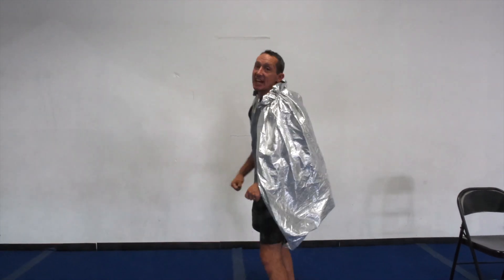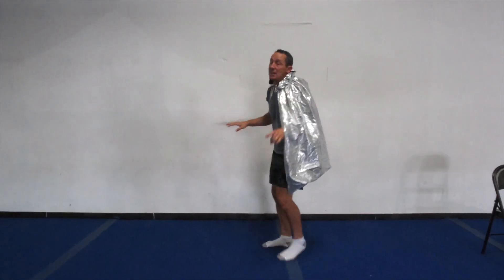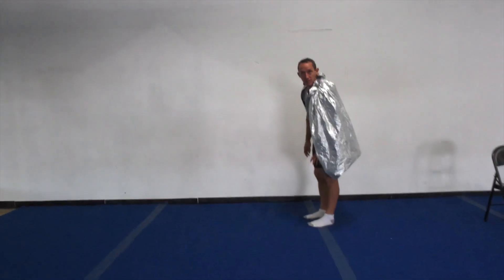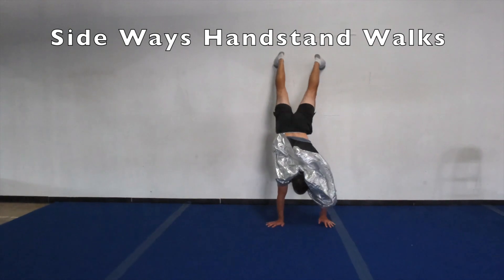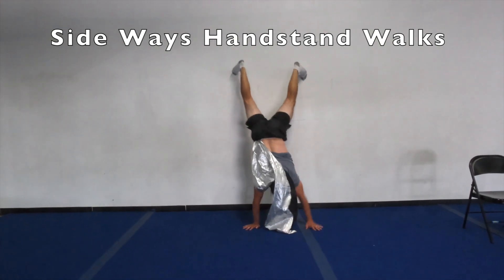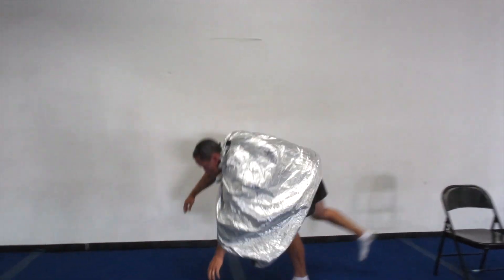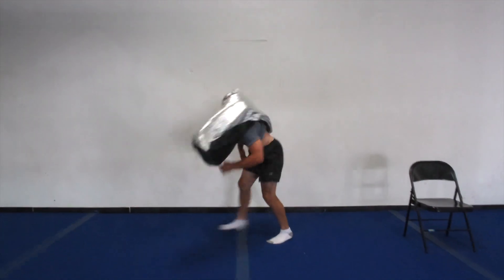Let's do that handstand walking one more time — five steps down, five steps back. Some of you guys, if you've been doing gymnastics for a long time, you could try it just on the floor with no wall — five steps forward, five steps backwards just on the floor. One more time: hands down, feet up, five steps: one, two, three, four, five, and back: one, two, three, four, five. Good job. Those of you who've been doing it a while, you can try your steps with no wall — that's how you make it a little harder.